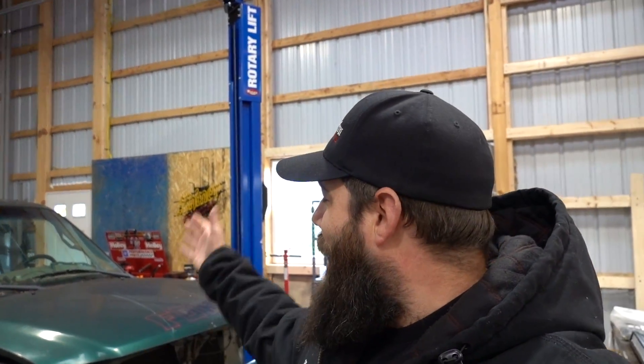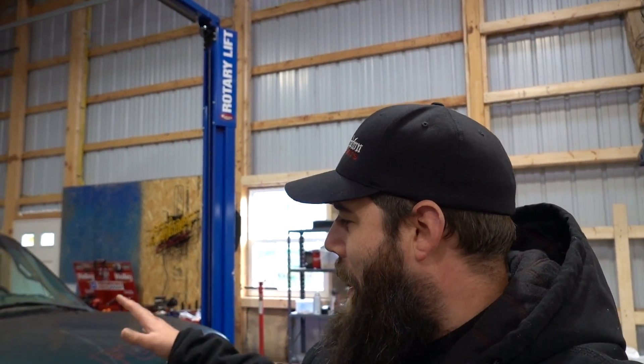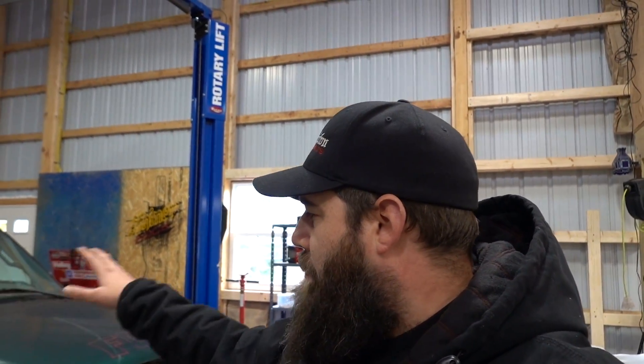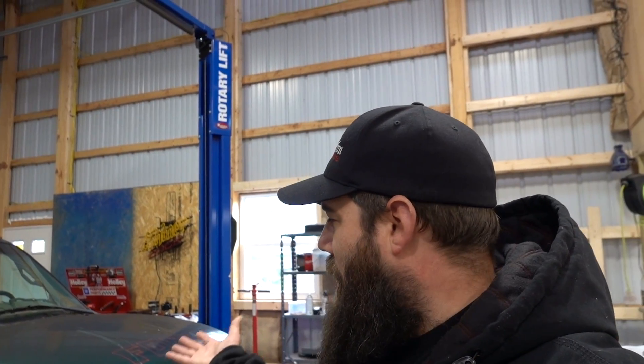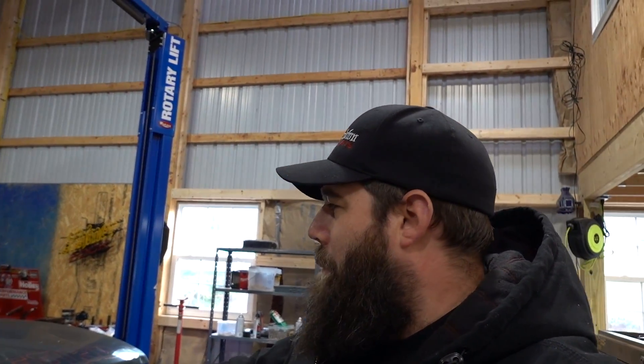What's up everybody, welcome to Hammerdown Motorsports. If you guys are new to the channel, my name is Steve Fast. Behind me we have the Mud Mouse, the 2000 F-150. For this truck we're going with a post-apocalyptic kind of look — we're probably going to do some black paint work on it, just make it look a little bit more cool than the smashed old truck it was before.